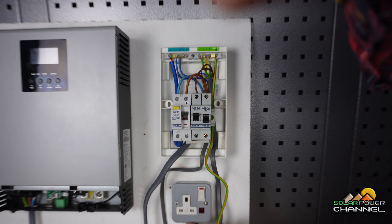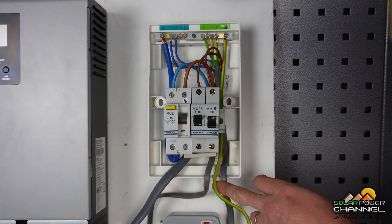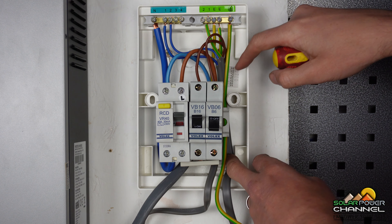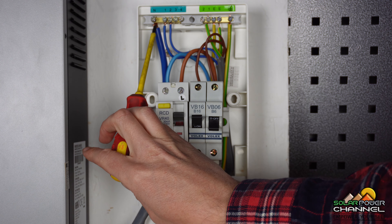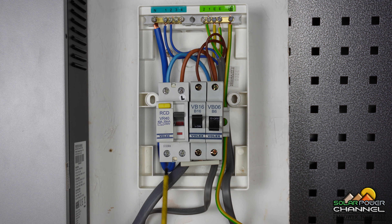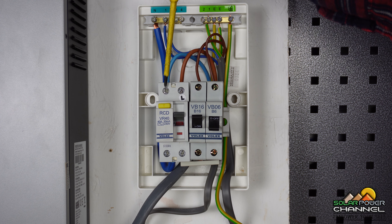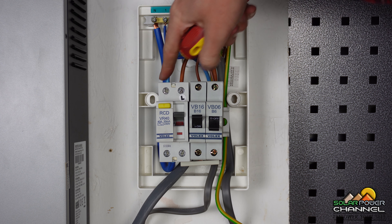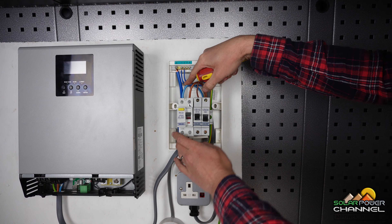Hello, welcome to my channel. Today I want to talk about consumer units because I think they're super important and potentially overlooked when building your off-grid system. There are plenty of people talking about inverters and batteries, but consumer units are being overlooked. Don't think they are complicated to wire in, because they are not. When building these systems for your camper van you can squirrel them away under your seats.